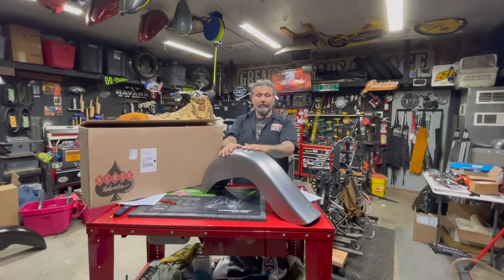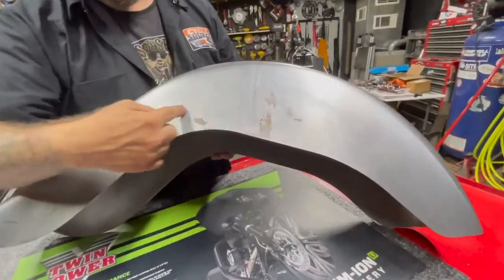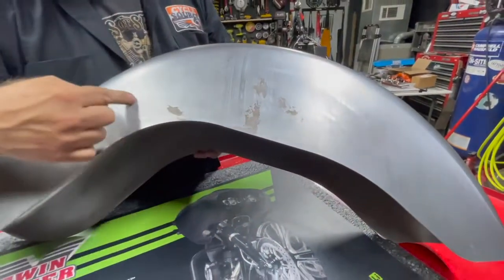Why is it the Builder Series? Well, it's not been coated. There's no holes drilled in it, so you can put this fender exactly where you need it to be.